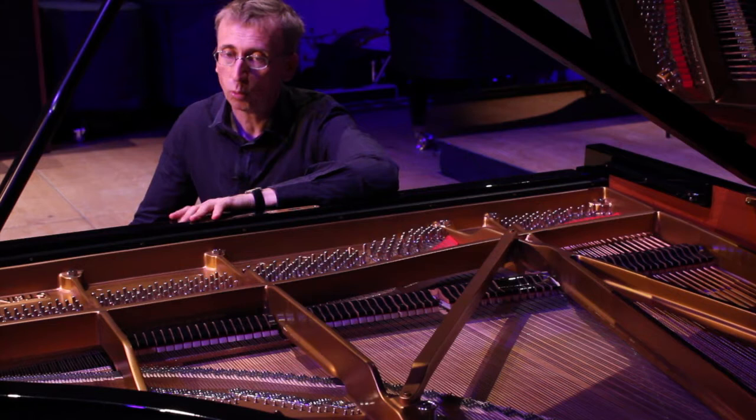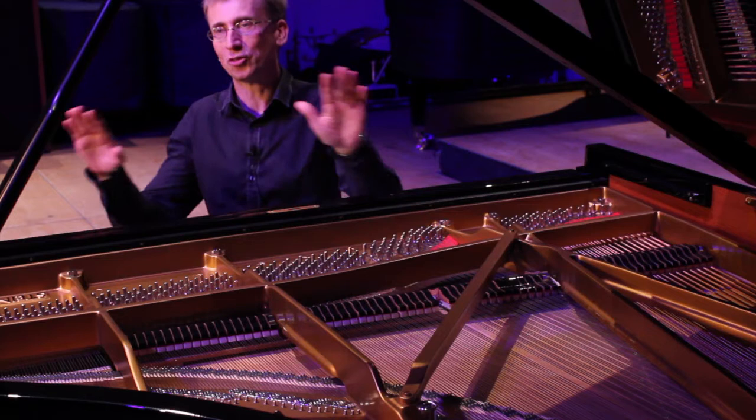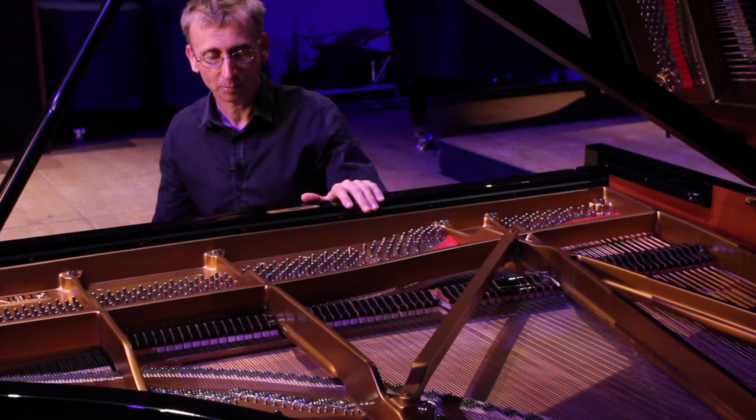When we play the piano, a lot of the sound we actually hear is the sympathetic vibrations of the strings that we haven't struck. It produces this sort of nice tonal fog of sound you get with the piano sometimes — produced by that, not by the strings you strike.